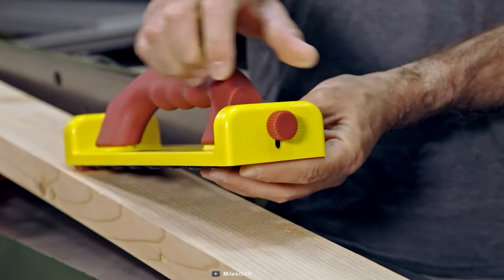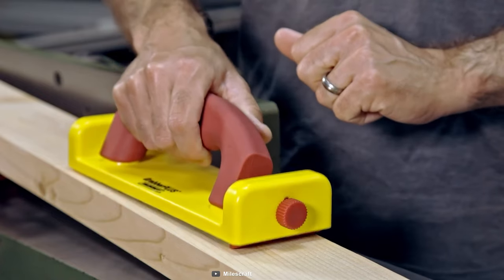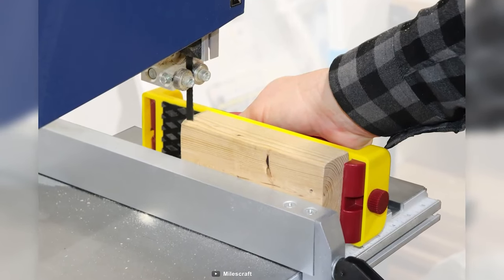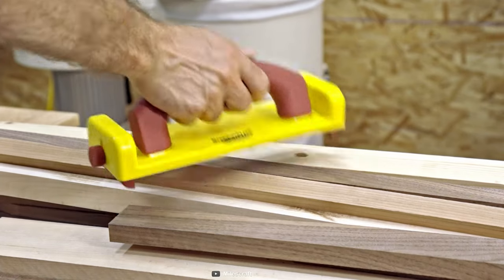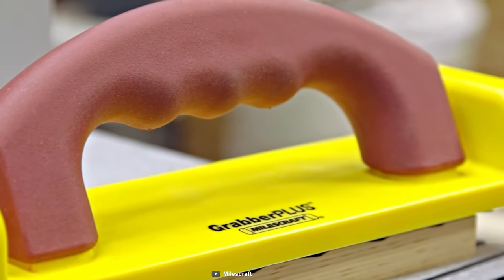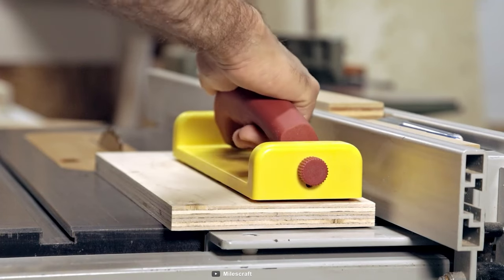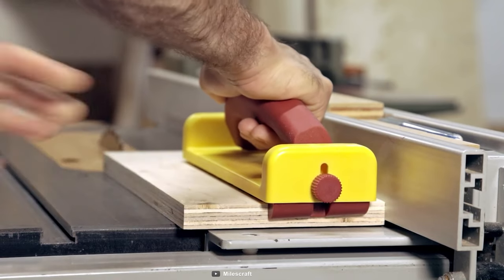The Grabber Plus also features two spring-loaded retractable heels that come into contact with every workpiece's end, providing you with extra forward pressure throughout every cut. And with its bright yellow color, you won't have to worry about losing it on the busiest job sites. Don't let slipping tools get in the way of your work — grab the MilesCraft 3405 Grabber Plus and take control of your tools like a pro.